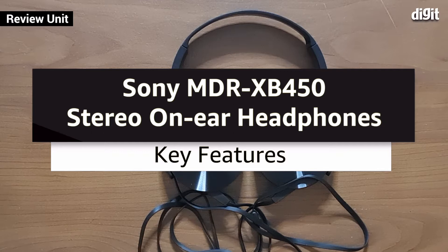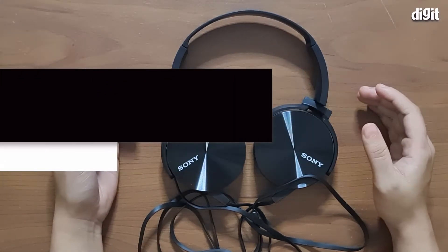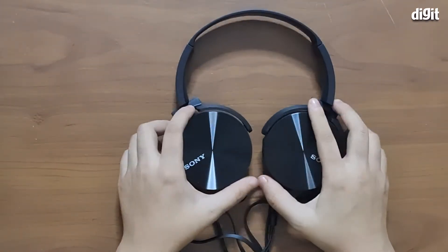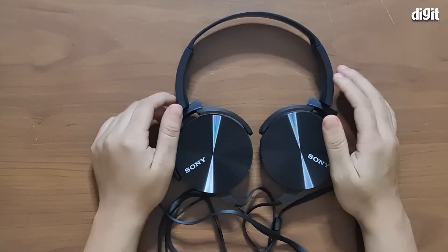Hey guys, welcome to digit.in. Today we have with us the Sony MDR XB 450 Extra Base on-ear headphones. These are a wired pair of on-ear headphones from Sony, and in this video we're going to be telling you about the top five features of this product.